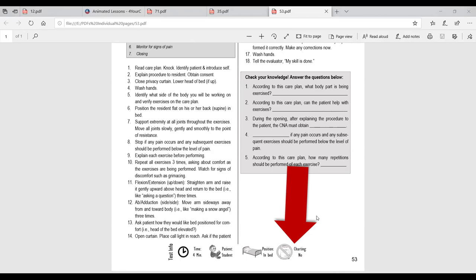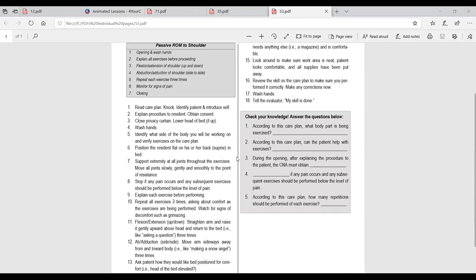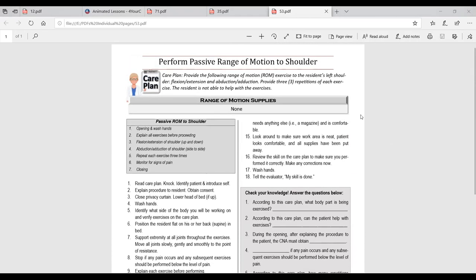Here you'll see all the step-by-step instructions. If you're going to practice at home, open your book to this page and follow everything listed — it walks you through step-by-step exactly how to do this skill. There's also a gray box with questions to make sure you understand the skill. But I want to talk about the care plan because there are a lot of big scary words here.